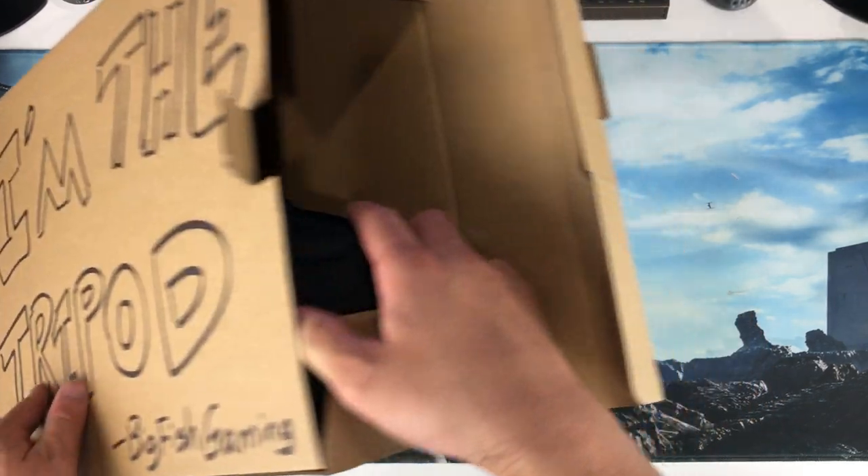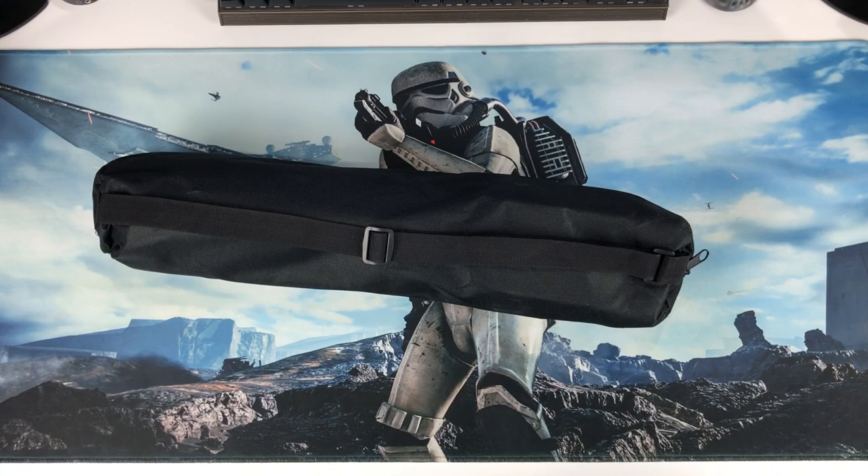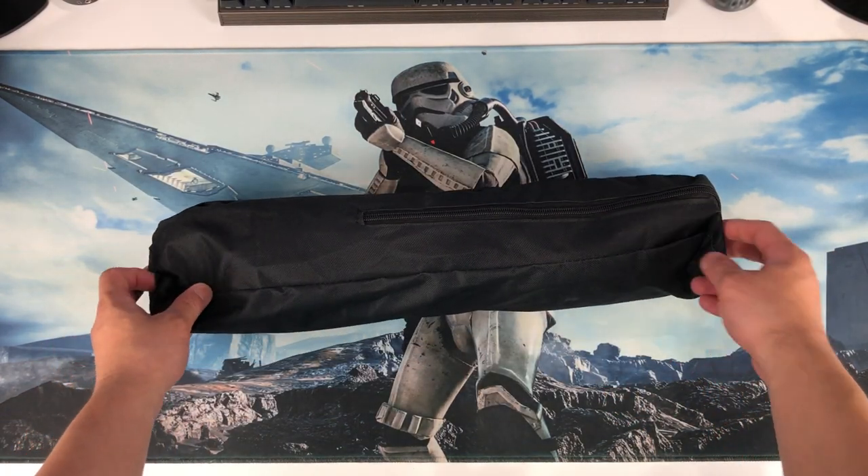Alrighty, let's see what's in there. It's just a bag — with emptiness. Let's put that aside and take a look at this little boy.